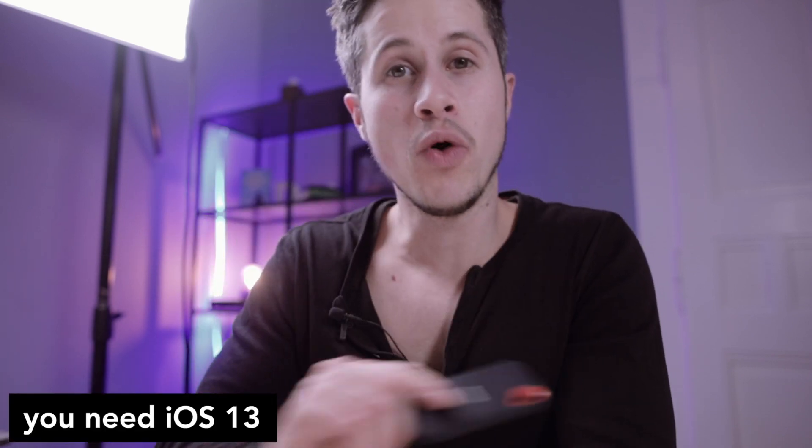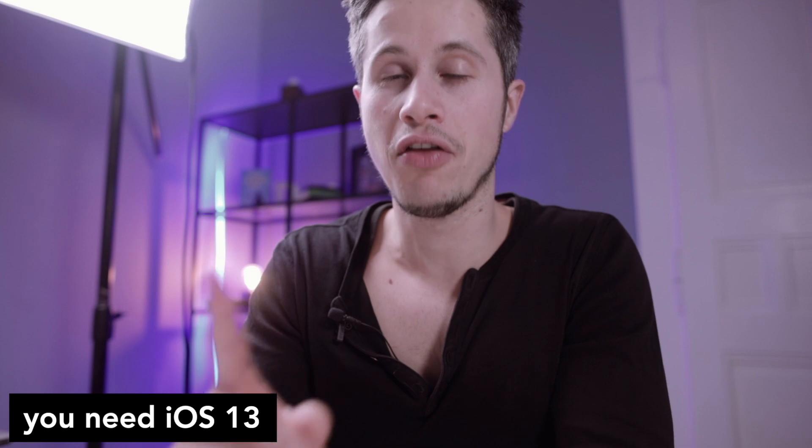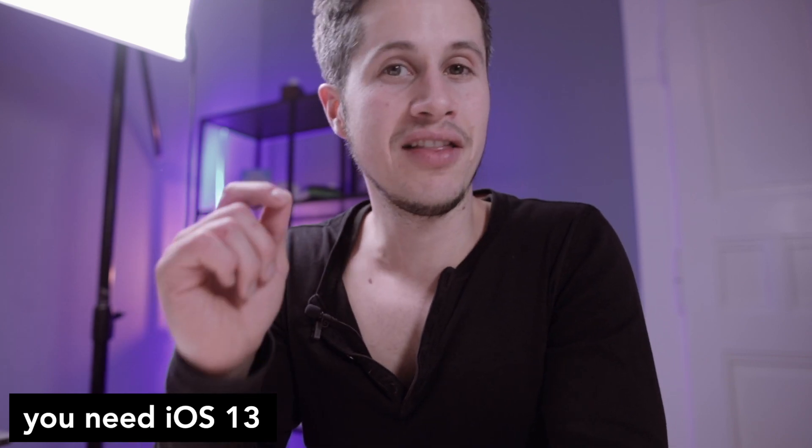Why did I come up with the idea to buy this external hard drive? Well, it works on iOS 13 using the iPad Pro. I don't know if it works with other iPads using a Lightning adapter or a USB-C to Lightning adapter. If anyone is using this external hard drive with a smartphone, please post a comment below on whether it works or not.